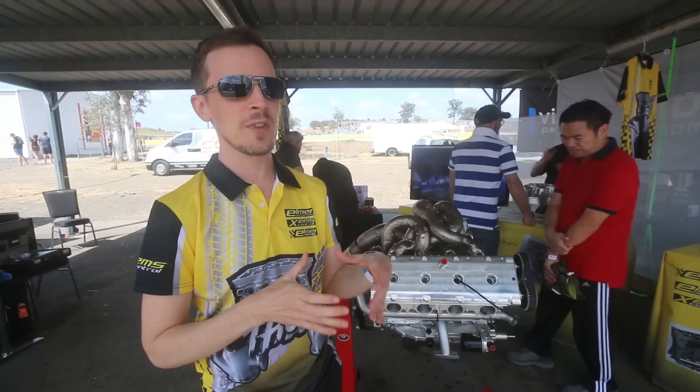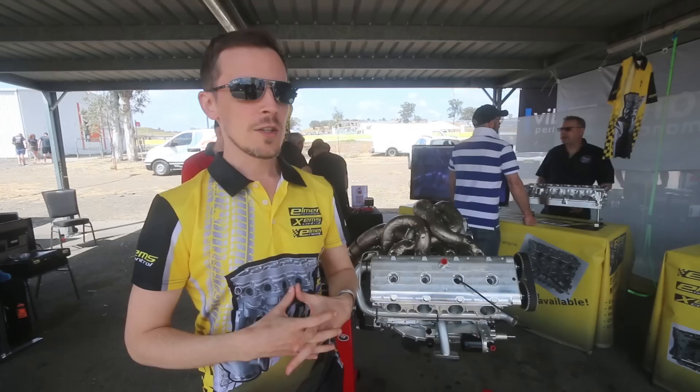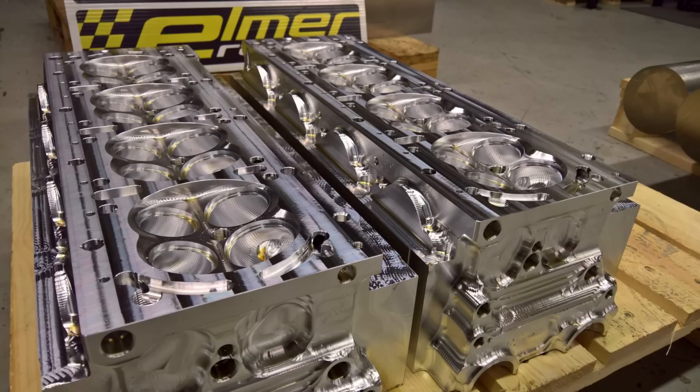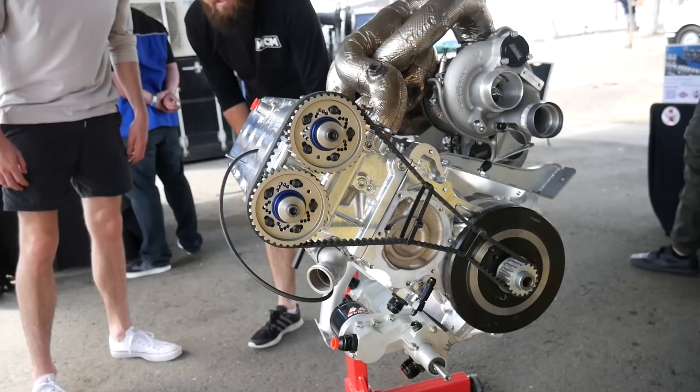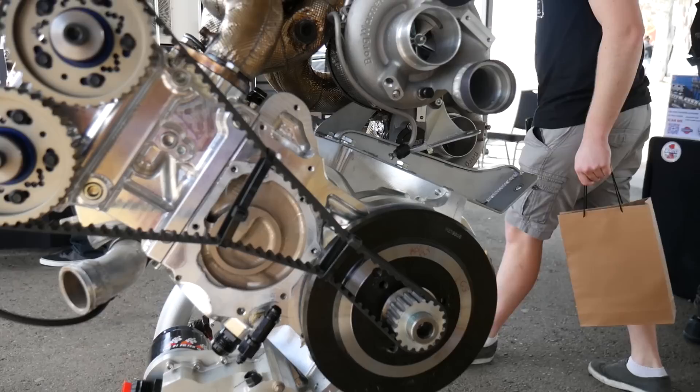We've used that to push up the bore to the maximum amount. There's still maybe 0.75 millimeters we could push it further, but it's a little bit on the conservative side doing a 4-liter version. That also allowed us to do a much larger combustion chamber and larger valves. We reworked the intake and exhaust side to have more space for the turbo plumbing, since the stock engine isn't the turbo one. The valve angles are changed to get a more compact combustion chamber, and it's pretty much designed a lot from scratch.